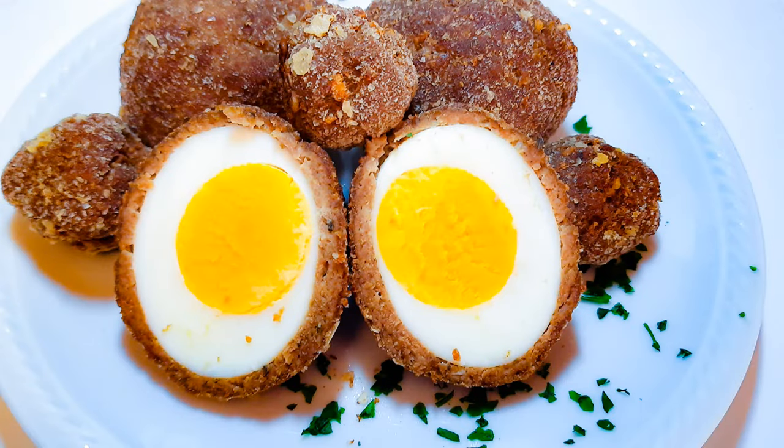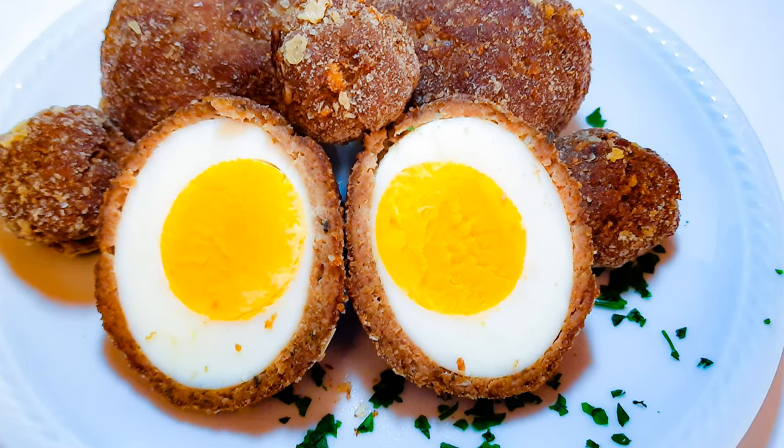Ladies and gentlemen, our egg surprises are ready! This is so delicious and it's fun to make. I hope you are going to give this a try. If you do, let me know how it comes out for you — you can send me pictures so I can post them on my page. If you haven't subscribed, please don't forget to hit the subscribe button, share this with family and friends, and leave me a big fat thumbs up.